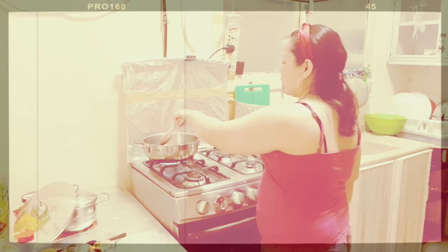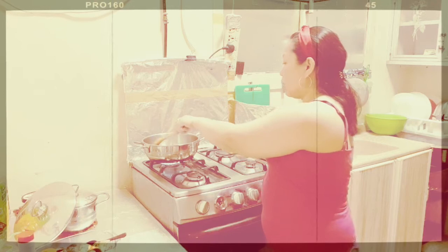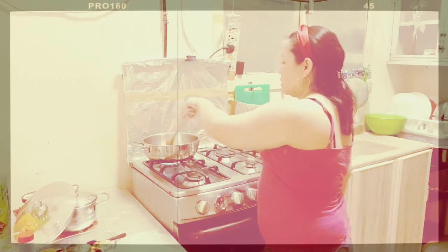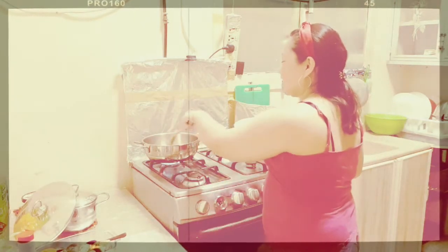Sauté the garlic. Sorry guys, because I don't have a Gorilla holder yet. If someone can sponsor me a Gorilla holder, I will really accept without hesitation — not just kidding!